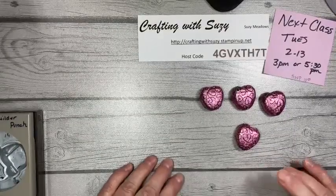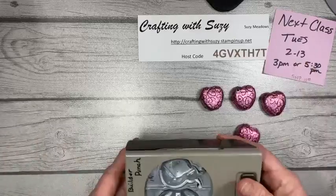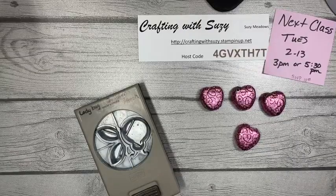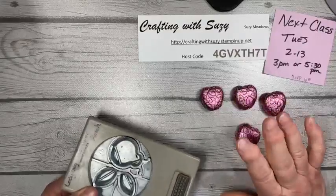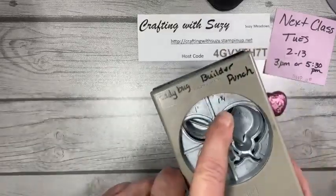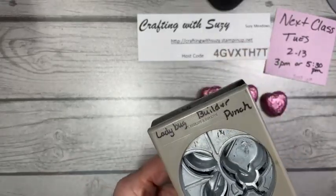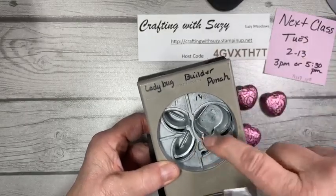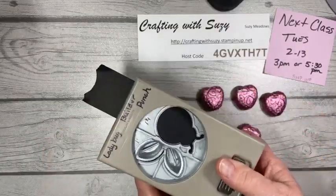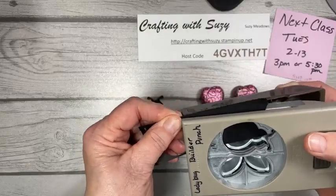Valentine's is coming up pretty quickly. In fact, next Tuesday there are classes at the Lebanon Library at 3 and 5:30, and RSVP is by Sunday so I can get the packets together. I'm just unhooking the punch — I have a measurement written on it that says one and a quarter and one inch, so instead of getting my ruler out every time to see how wide a piece I need, I just wrote it down.